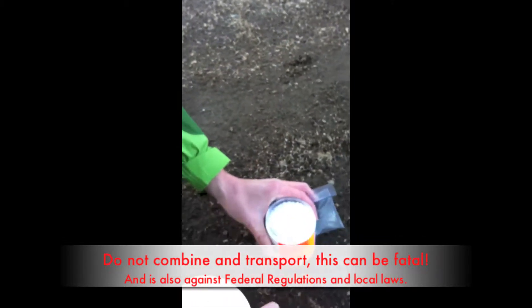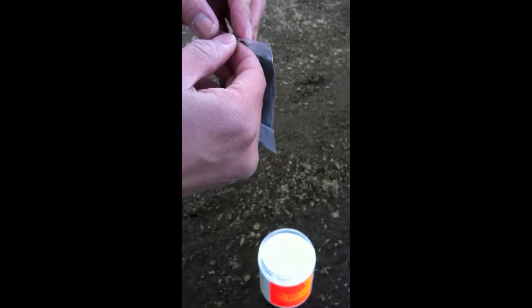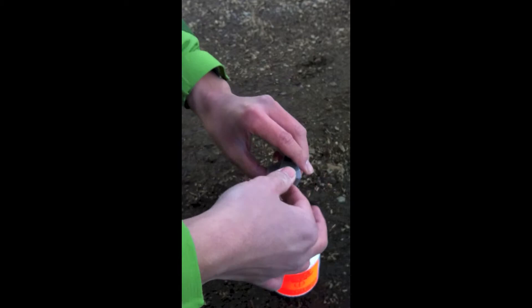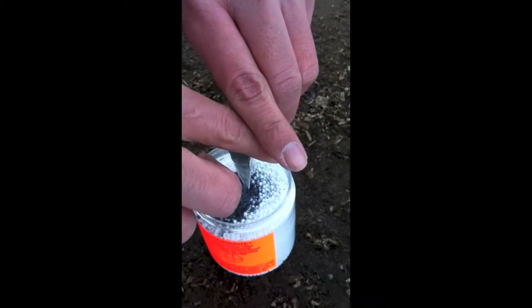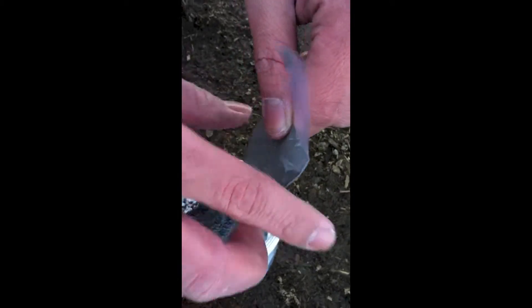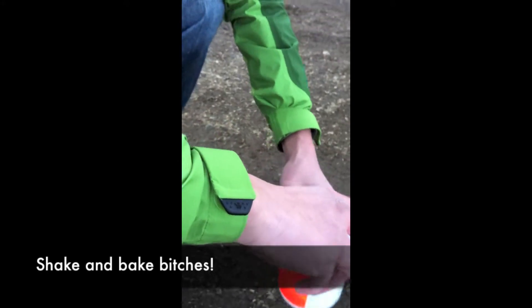Go ahead and open up this bad boy. Take this packet, get it open. Then dump in the contents. Once you get it, you want to put the top on. Then just kind of mix it around.